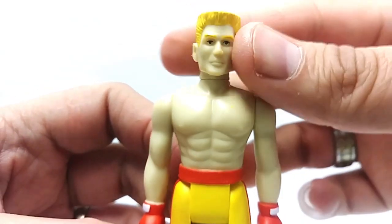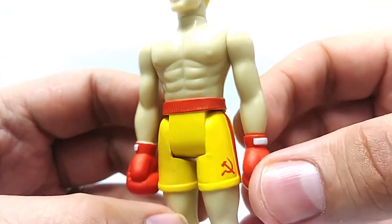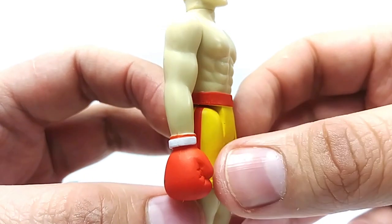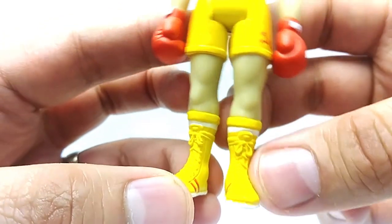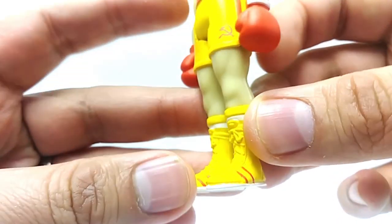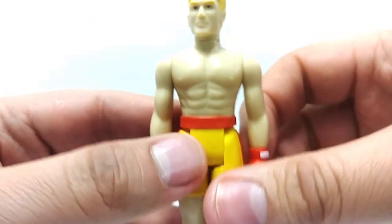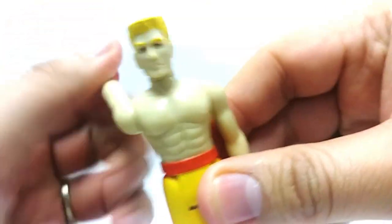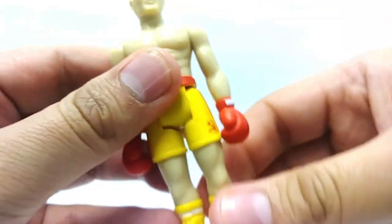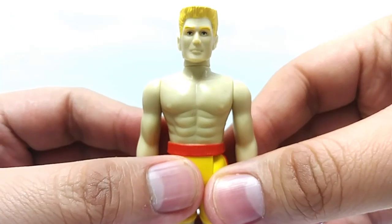Here is Ivan Drago played by Dolph Lundgren, and it looks amazing. Soviet Union logo there on his boxing shorts, paint apps are perfect, and the gloves have tons of detail. Look at the boxing shoes — lots of detail, you can see the laces and the stripes. This video is not showing all the detail; you've got to be here in person to actually see this action figure. The skin tone is a little yellowish-gray, but let's do the five-point articulation test. Make sure the arms don't fall off, the head turns all the way around. It looks like the Russian Ivan Drago — perfect.